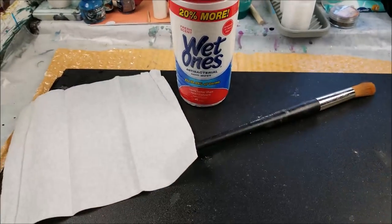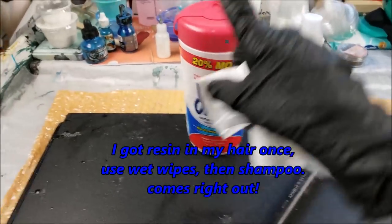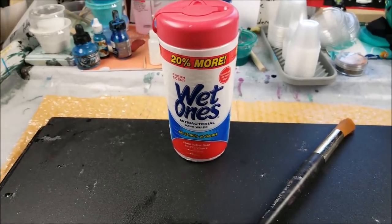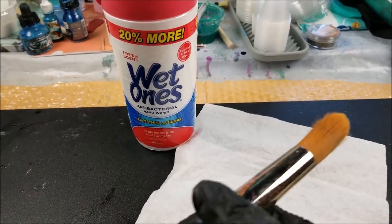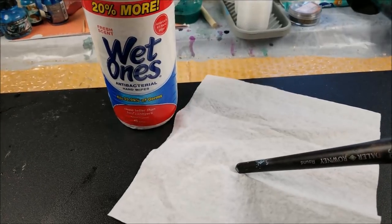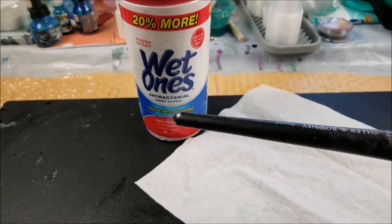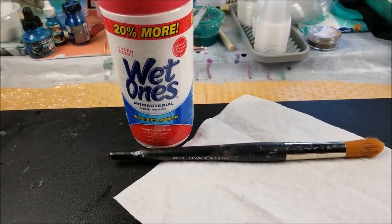Cleanup is really easy. First wipe everything off with a paper towel — even if you're going to reuse a stir stick, just wipe it. Then use wet ones — I swear by those. You can also use rubbing alcohol, then wash your hands with soap and water. If you don't have any stir sticks, you can use the back of a paintbrush to stir your paints or resin. Just wipe with paper towel to get the thick excess off, then use your wet ones or a Kleenex with a little rubbing alcohol. If there's anything sticky left on your hands, run them under soap and water.